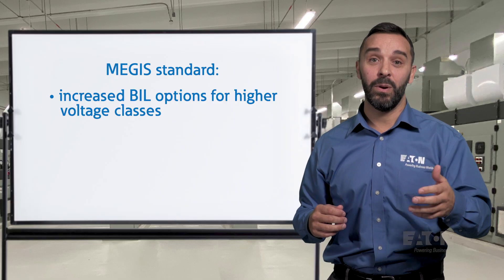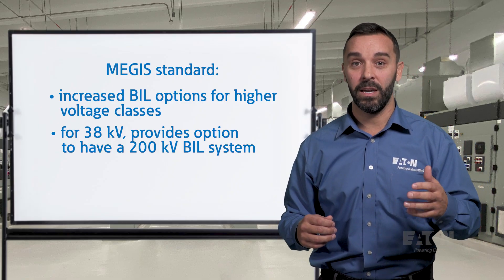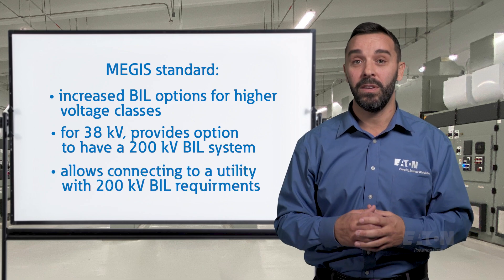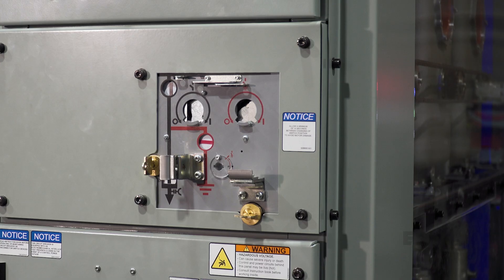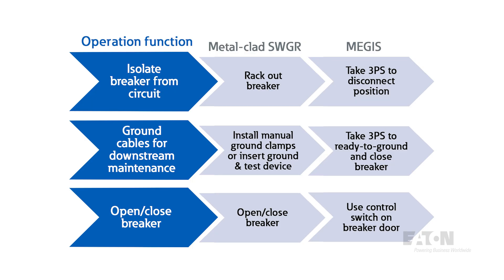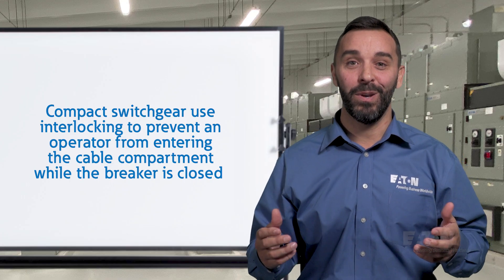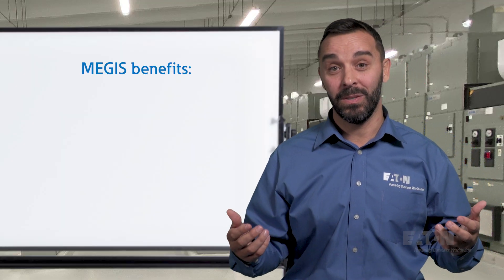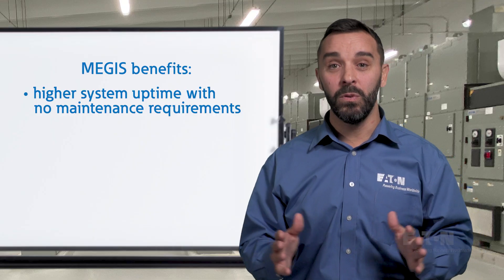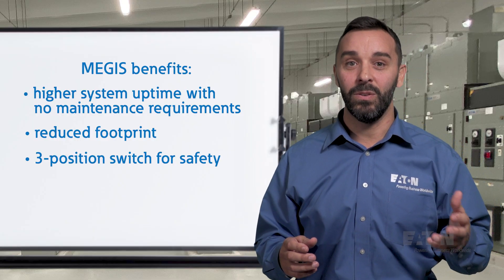For example, the MEGAS standard for 38 kV provides the option to have a 200 kV BIL system, where the metal-clad switchgear standard is only 150 kV BIL. This allows you to connect to a utility with 200 kV BIL requirements. Unlike metal-clad switchgear which utilizes draw-out breakers to isolate the circuit, MEGAS uses a three-position switch to connect or disconnect the breaker from the main bus. The final position in the three-position switch allows you to ground the connected line or load cables through the closed circuit breaker. To safely access the cable compartment, interlocking is required with the main breaker to prevent an operator from entering the cable compartment while the breaker is in the closed position.